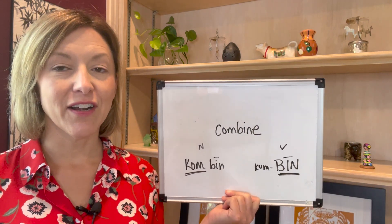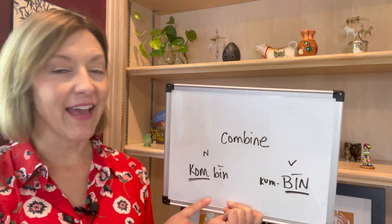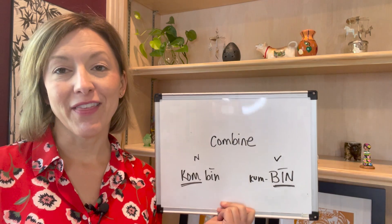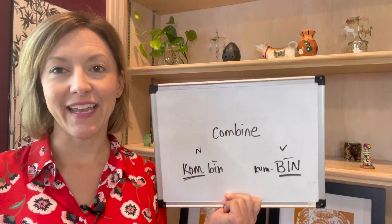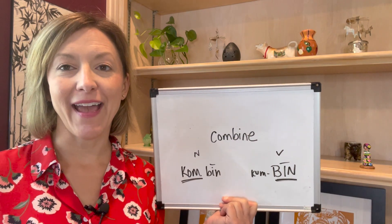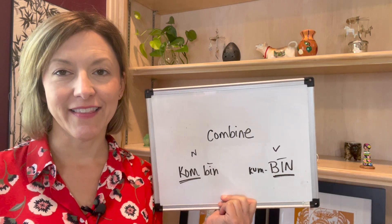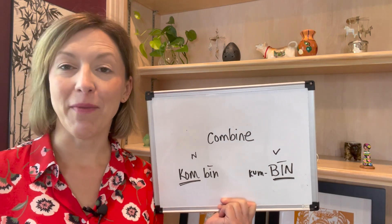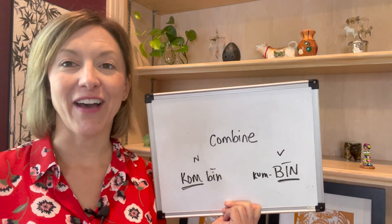So let's start with the sounds that are the same in each word. We have that K and that M. So let's start with 'combine.' To say this word, you're going to start with that K sound. Tip of the tongue is low, back of the tongue is pulled high up, air puffs out of the mouth. Keep your tongue in the same spot and just open your mouth more for that vowel.